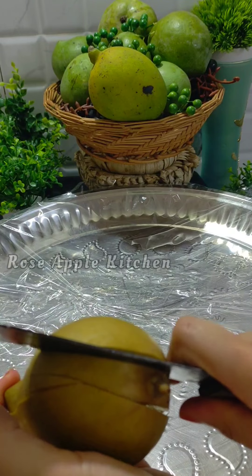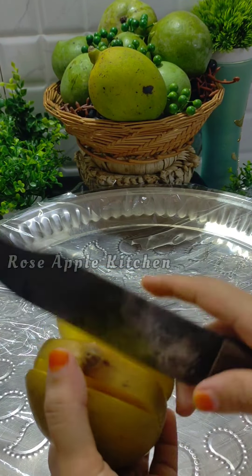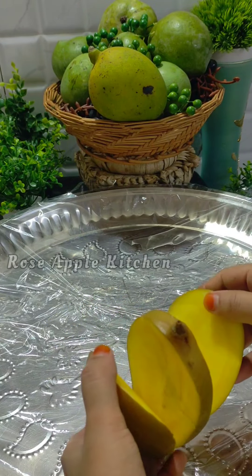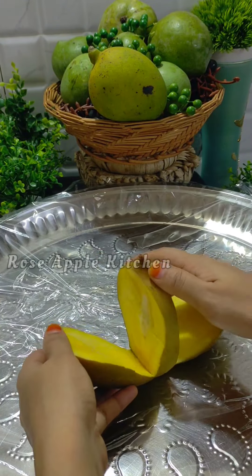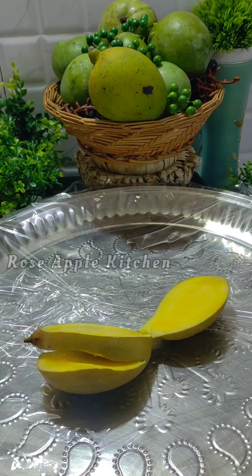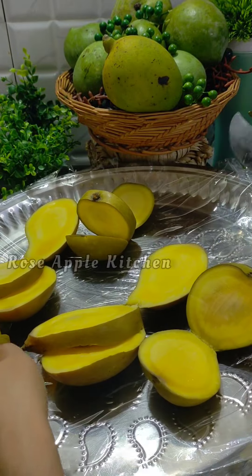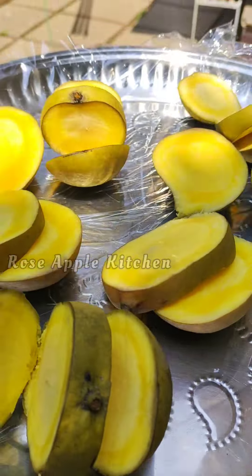I will put a cling wrap on it. It is a cling wrap. I will put a cling wrap and cut from here.